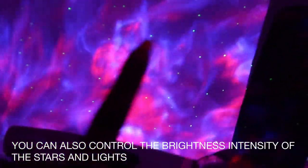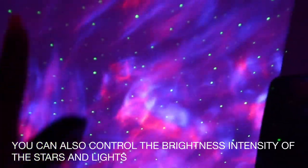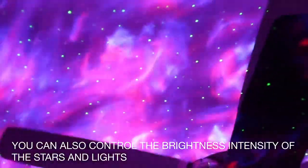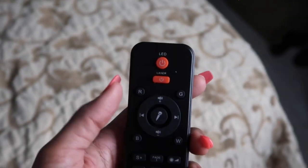Party mode can come in handy when you're having a house party. It also includes the stars, and you have the option to have the stars on the whole time, or take the stars out so it's completely blank. To take the stars out you just press the laser button — now we have it without the stars. This is a fade mode so it will fade into different colors if that's what you like.